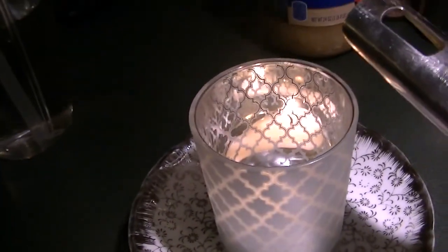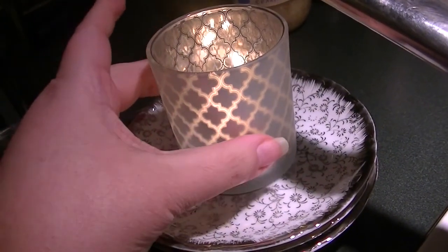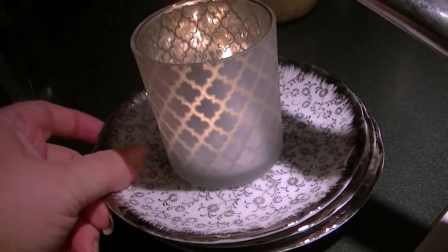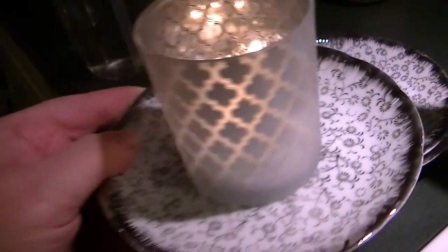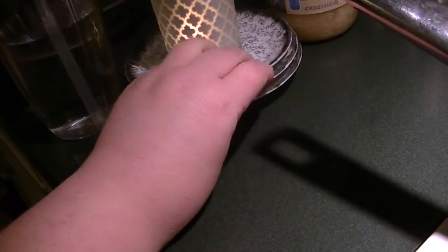I got these plates at Dollar Tree and they match some plates I got at Salvation Army or Goodwill. I'm going to stay by the stove since I can't walk away from the broiler while the steak is in.